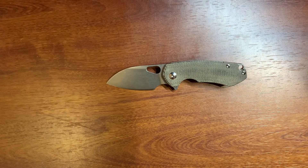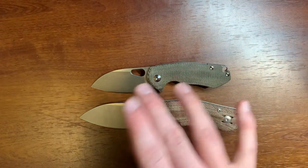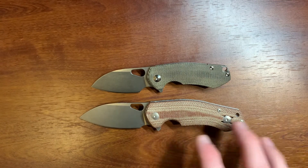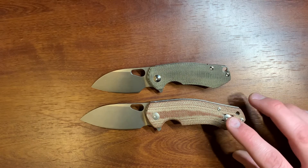Here is a comparison between the Ace Riv and the Ace Biblio. You have that kind of trademark Giant Mouse style with the forward finger choil, really similar handle design, and the overall aesthetic carried through. But obviously the Biblio is a little bit bigger than the Riv.